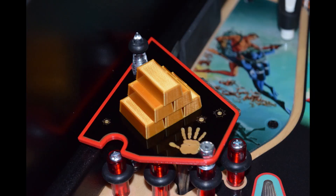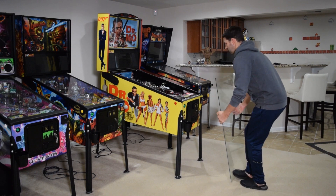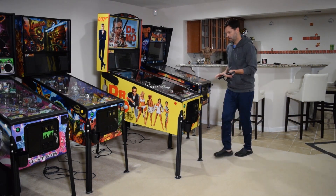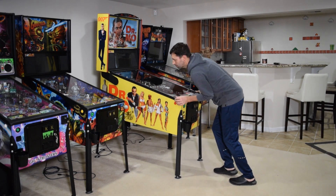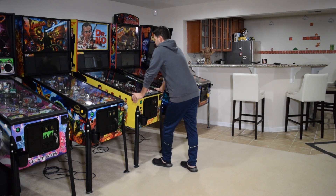Here are two pictures that show how it should look once properly installed in the pinball machine. With the new mod installed, install the playfield glass and lockdown bar and then close the coin door. If you previously moved the pinball machine, push it back into place at this time. Be sure to play a few test games to double check your work.